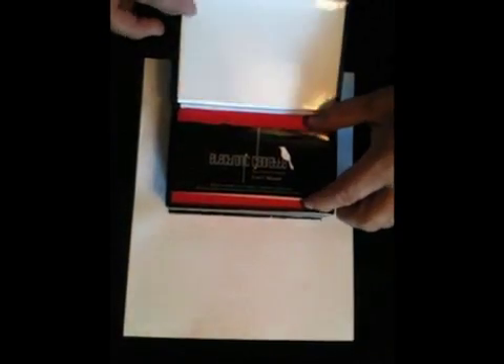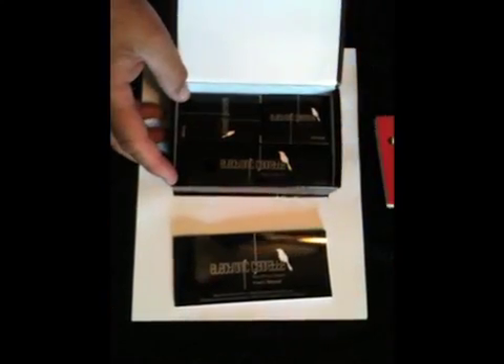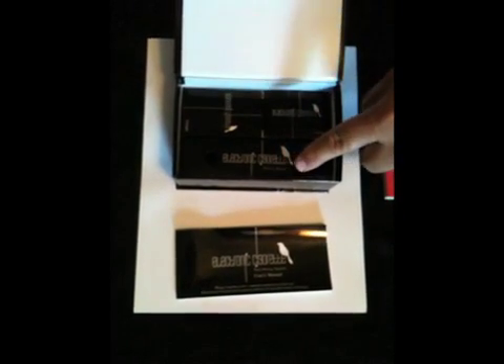An electronic smokelesscigarettesstore.com kit comes handsomely boxed with a user manual, two electronic cigarette batteries, cartridges, charger, and a power cord.